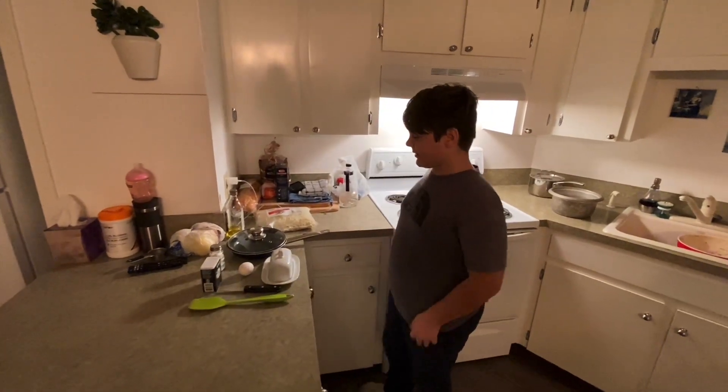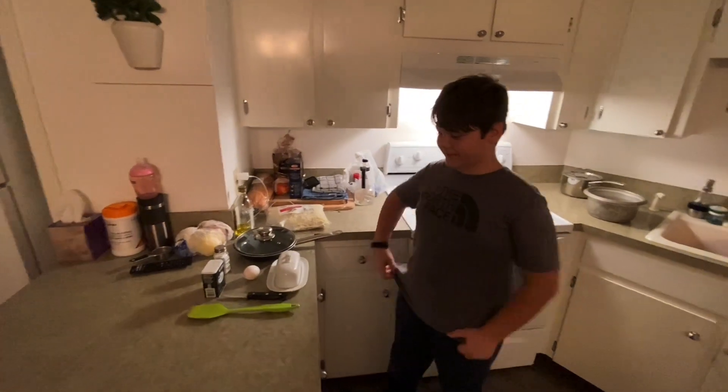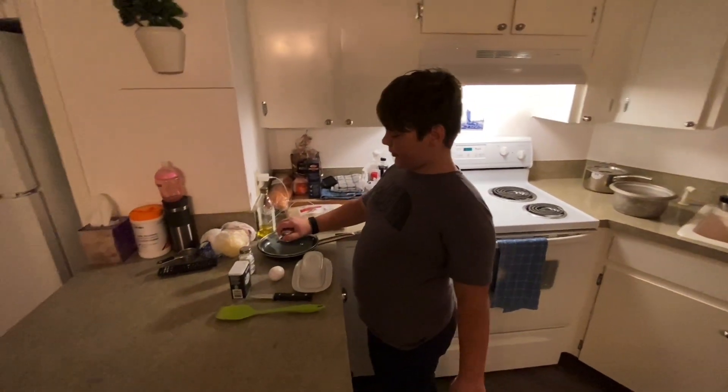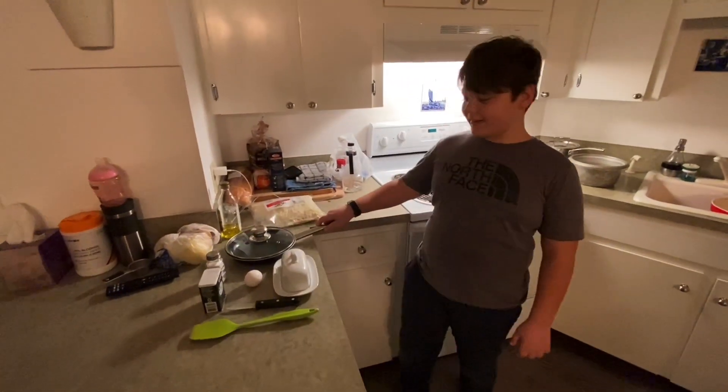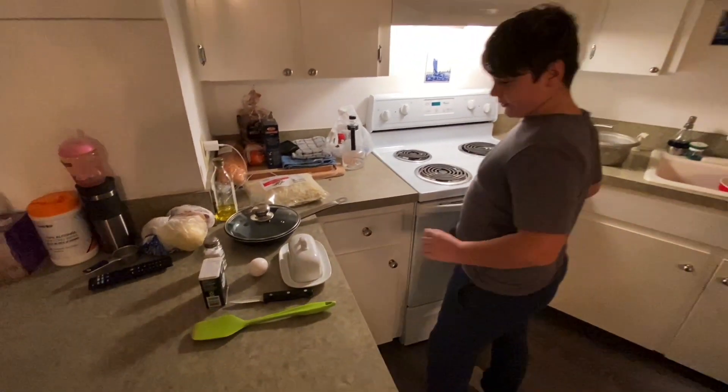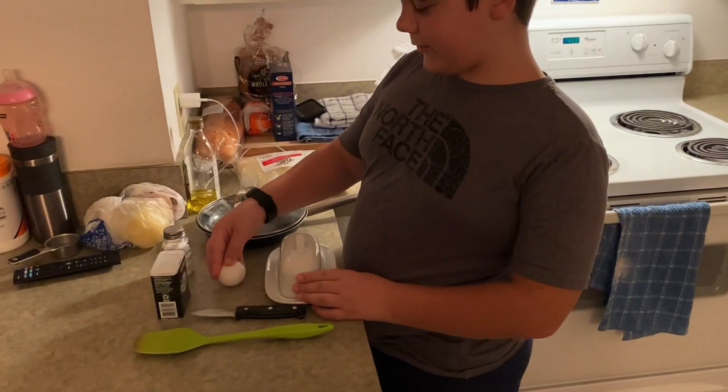Hi guys, welcome back to my channel. Today's video — we just came here from a condo, so it's a new place you might notice.